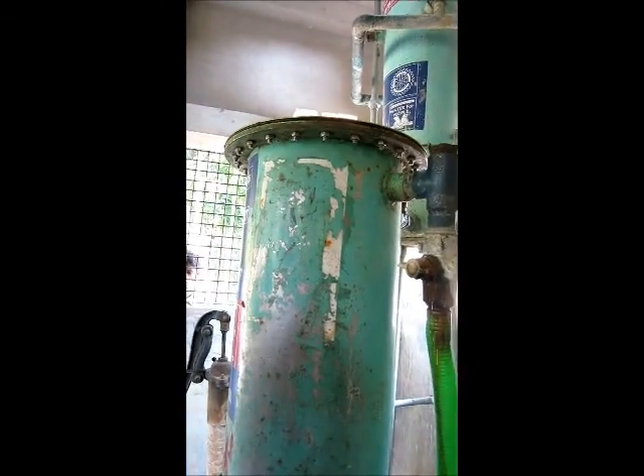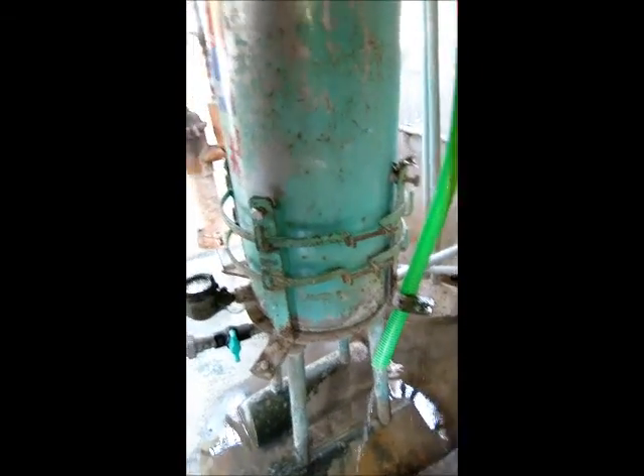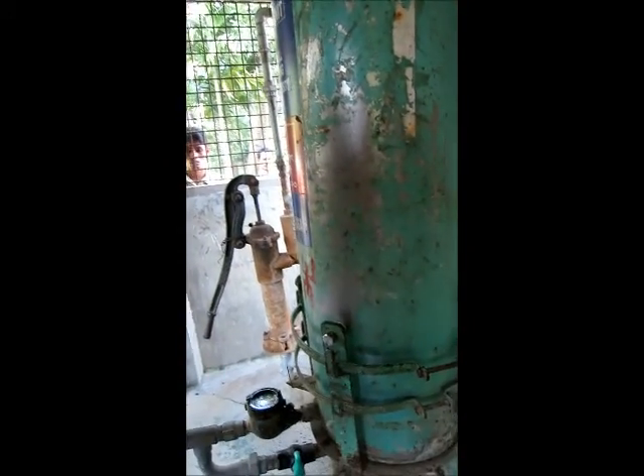Is that rusted? Yeah, it is also leaking. Most of the pipes are called GI pipes — galvanized iron pipes.